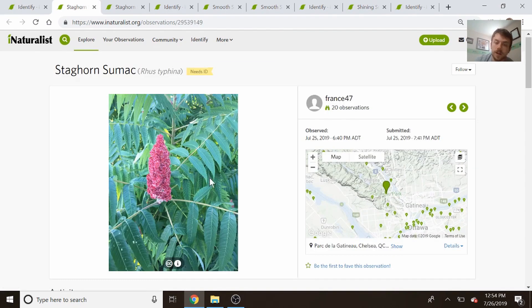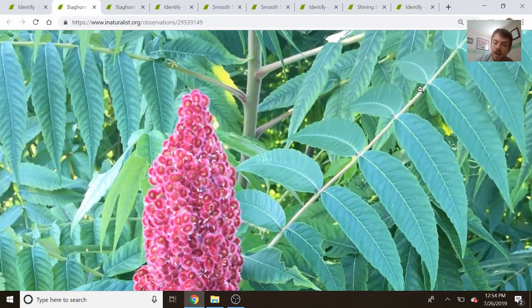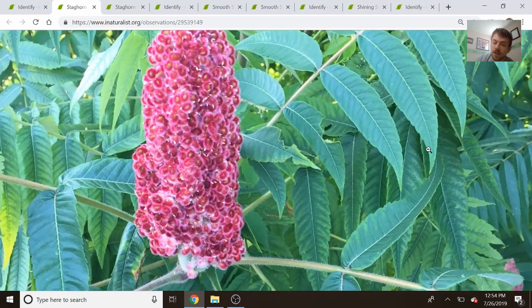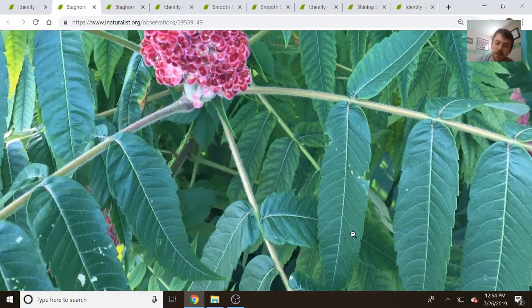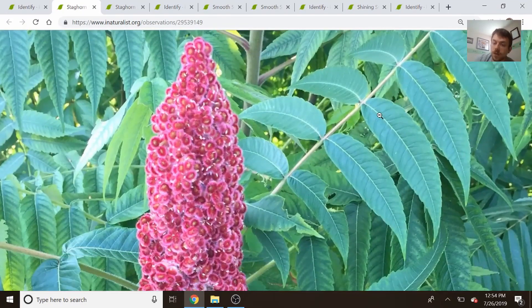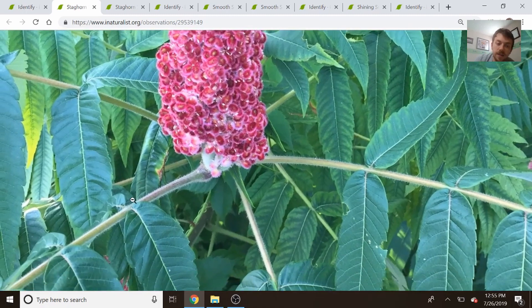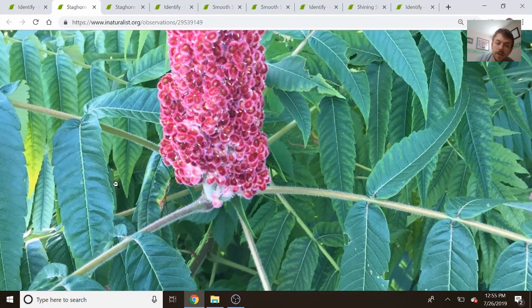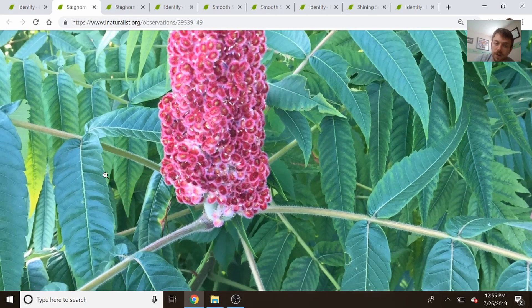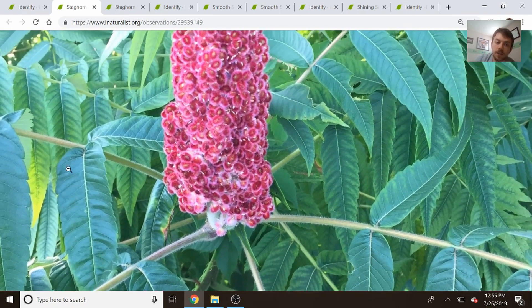What we're going to be looking for to identify a sumac — at least with staghorn and smooth sumac — is serrated leaflets. We're going to be looking for a compound leaf, with one branch that has multiple little leaflets coming off the side. Most importantly, we're looking for serrated leaflets. You can look closely and see that these leaflets have a toothed edge to them, and they're serrated along the entire leaflet.